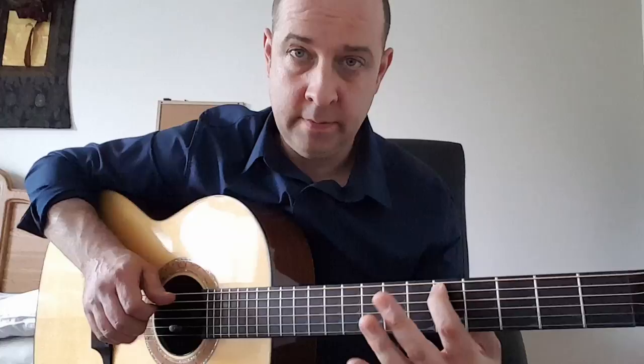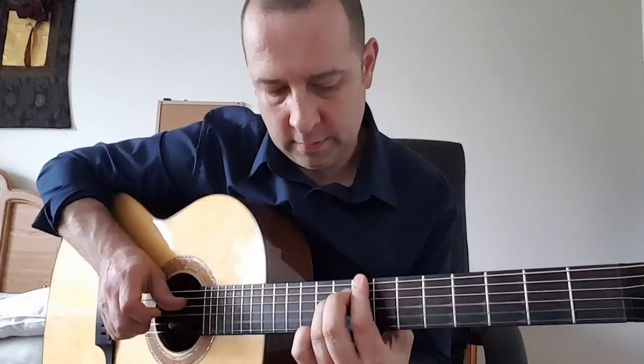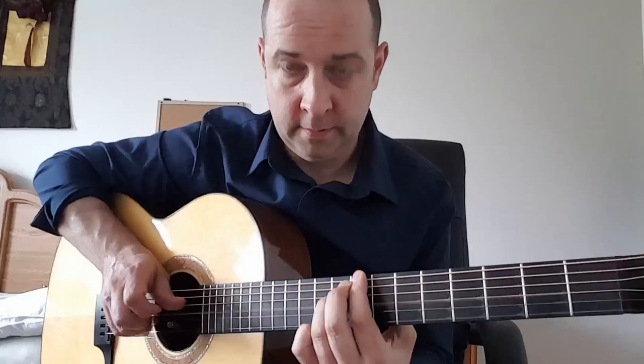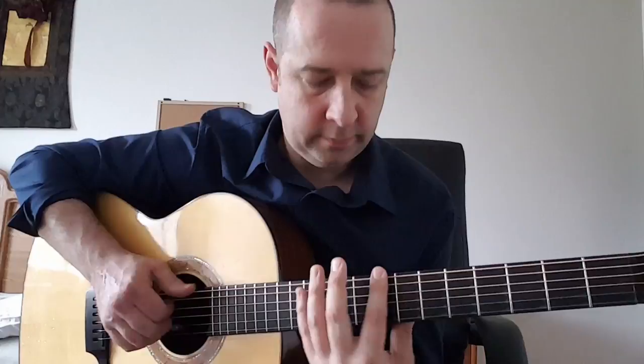And the other part to the song. Again. So just those four bass notes, and then hitting the harmonics.